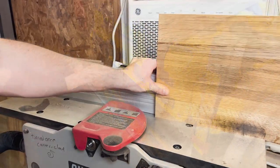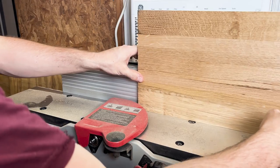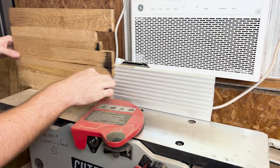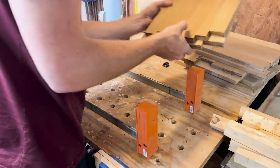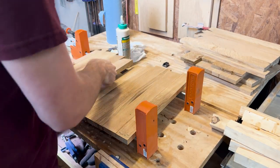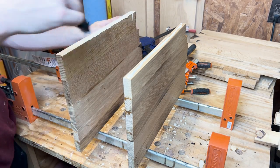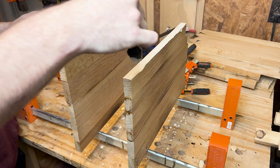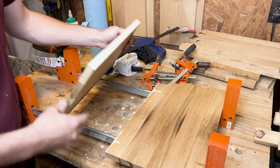I then took the panels to the jointer and joined one side that would later be glued up, just because the clamps had exerted some pressure and deformed it just a little bit, and I wanted a clean straight edge. I was now ready for my second glue-up. I then set my clamps up, and because I couldn't send these larger 20-inch panels through the planer, I made sure after gluing them that I thoroughly wiped down all the excess glue and added cauls to make sure they were perfectly flat so they weren't deformed when they set up.